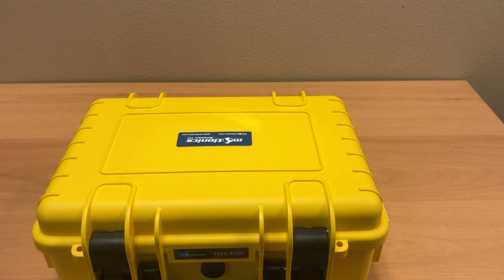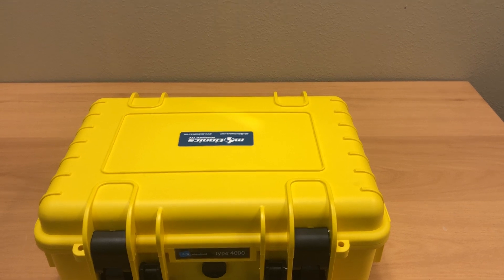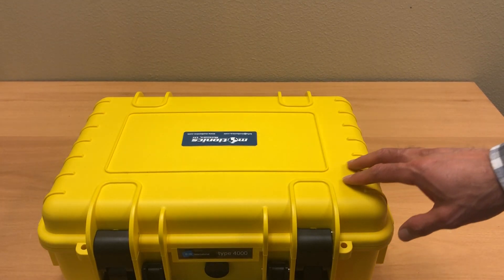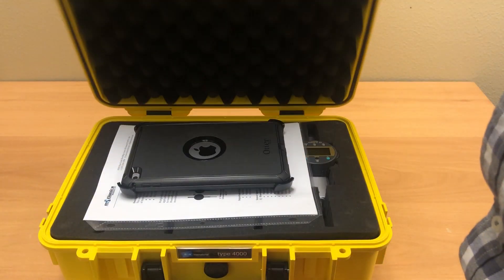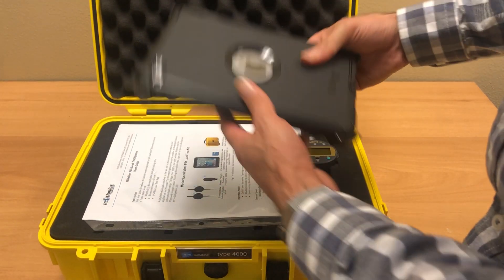Hi, I'm showing you the pilot test kit package by Motion X. I'm going to show you what you get in the box. This is a pilot test kit with four dial gauges.